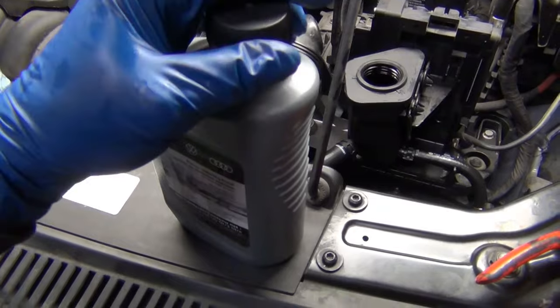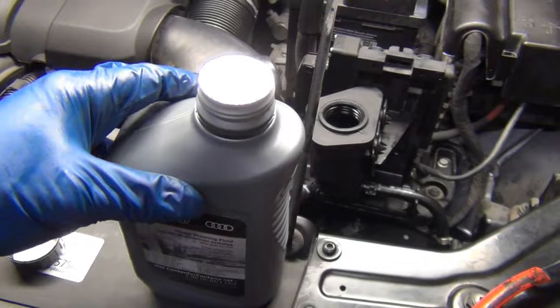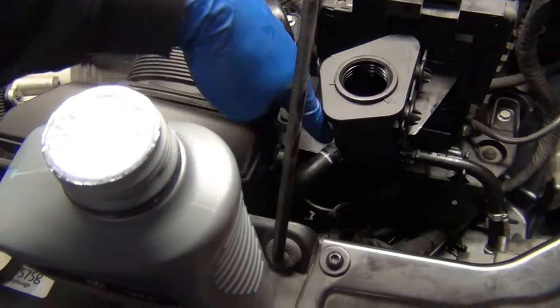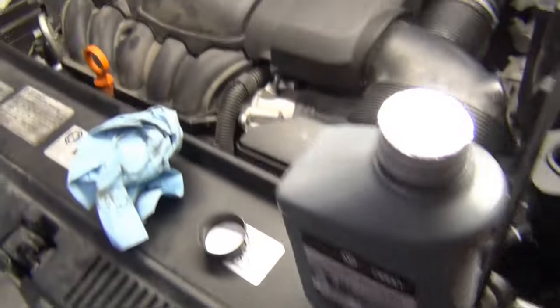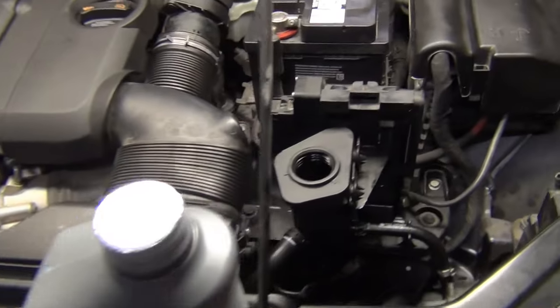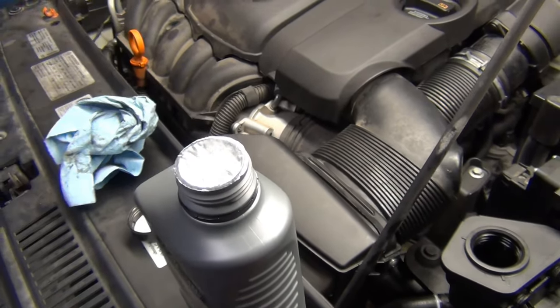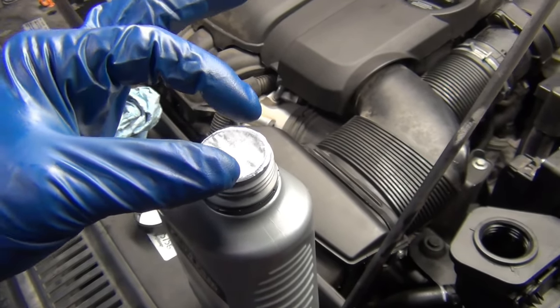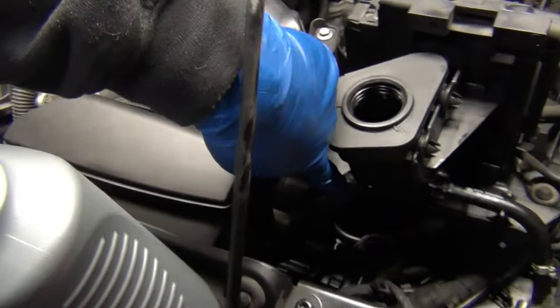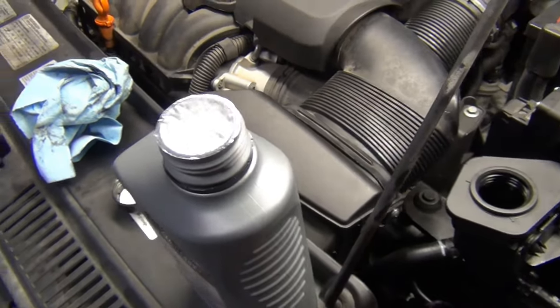A lot of people bring their car in and the power steering is not working because this foil seal comes off — it blocks the suction port and gets sucked in, or worst case scenario goes all the way into the power steering pump. Either way, it starves it for fluid and you're right back in the same boat. So make sure to be careful — depending on the bottle, if it's that little round thing, it can dam this up from the inside or get sucked into all kinds of stuff and create havoc.